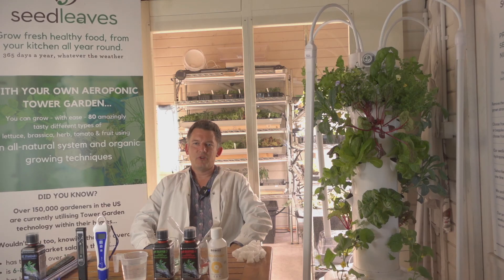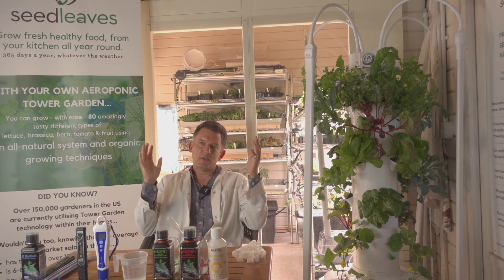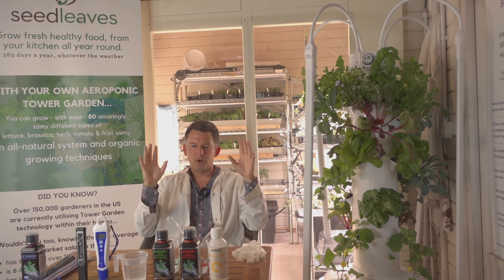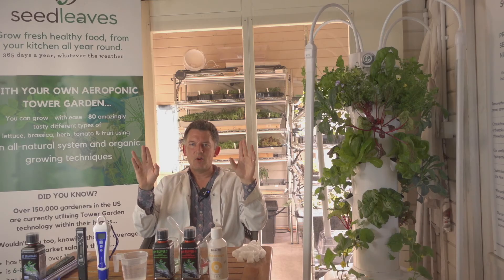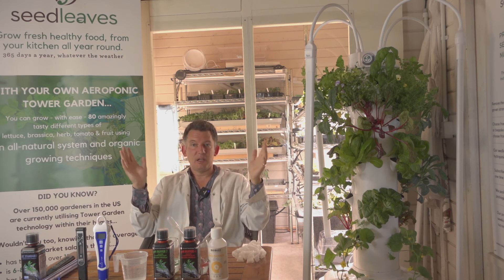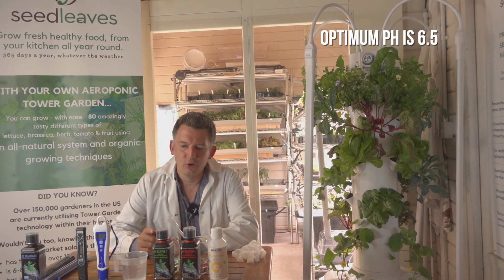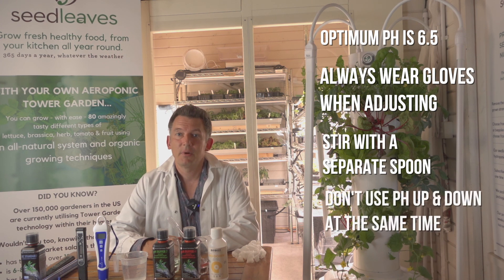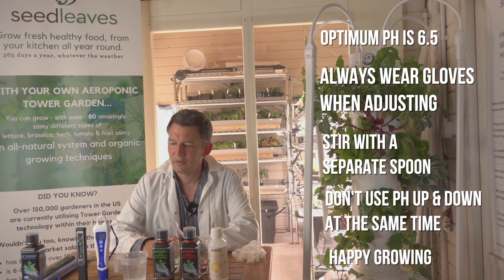Chemistry lesson over — that was pretty much it. It's really simple, no need to make a big thing of it. It's just a process you go through as part of growing this way. When you compare it to growing in soil, it's so much easier — the odd bit you need to do once a week is easy. I'll put all the links to these products in the description below. If you have any worries at all, please get in touch and we'll get back to you.